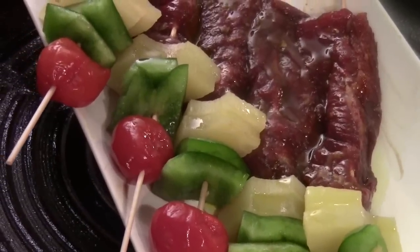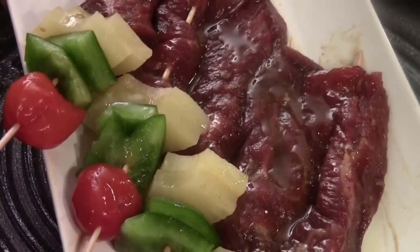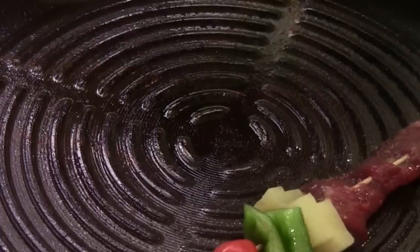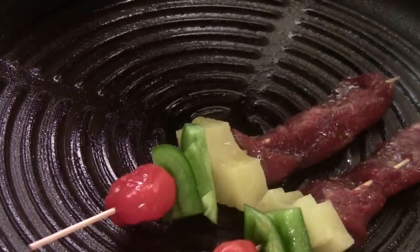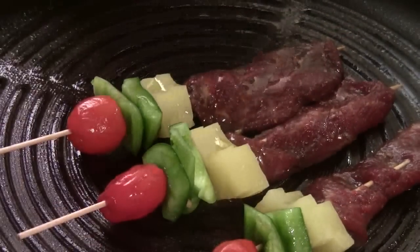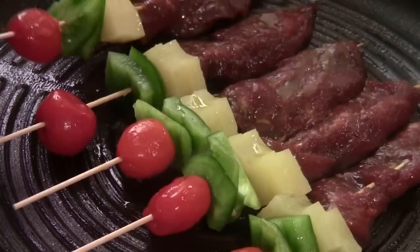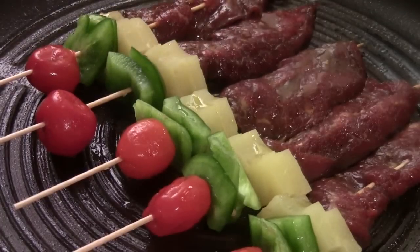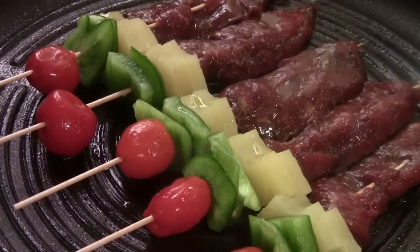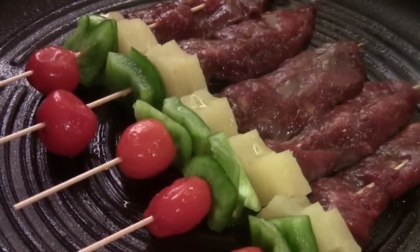I've got my grill pan on medium high. I spray some cooking oil. I have this meat steak that's been marinated for 20 minutes and I make the skewer, just like this, and put it right here. Before I cook, I drizzle some olive oil. Since the steak is very thinly cut, I'm just going to cook it maybe a few minutes and a half for each side. It should be enough - just keep your eye on it. You want to have a nice pan sear, or it will be a perfect appetizer to grill outdoors.